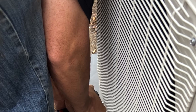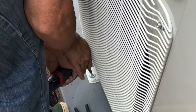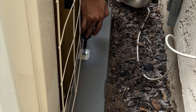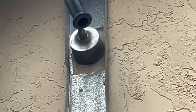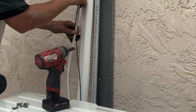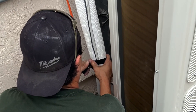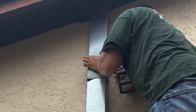Now we mount the outdoor condenser on a plastic pad, then drill through the wall for our line set, drain line, and communication wires. We make sure they're nice and neat.